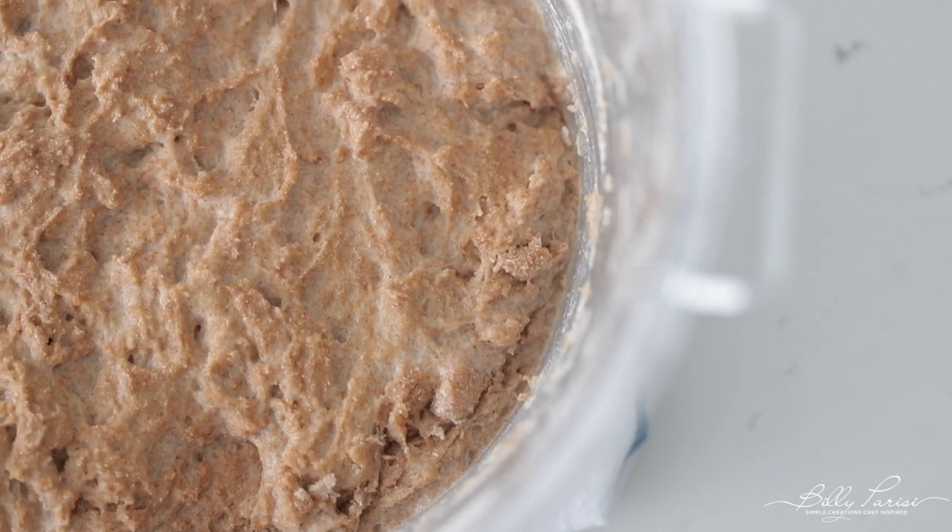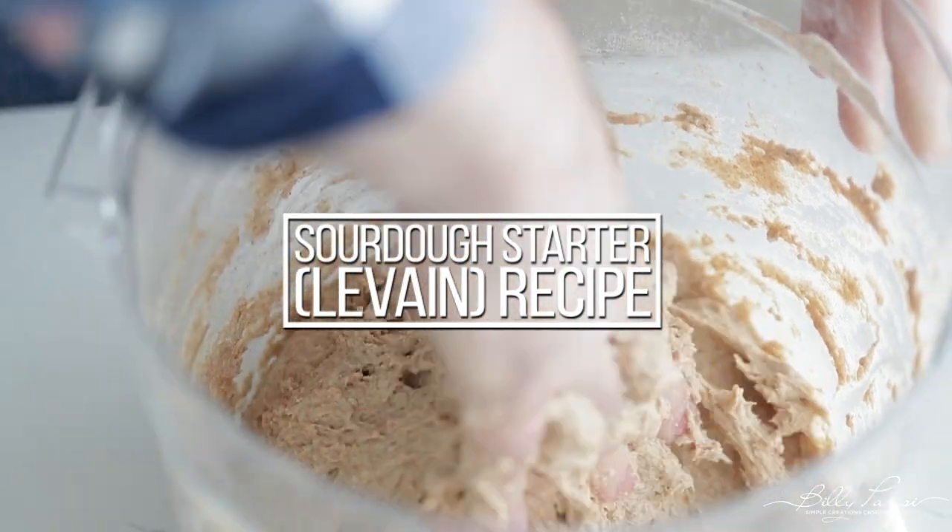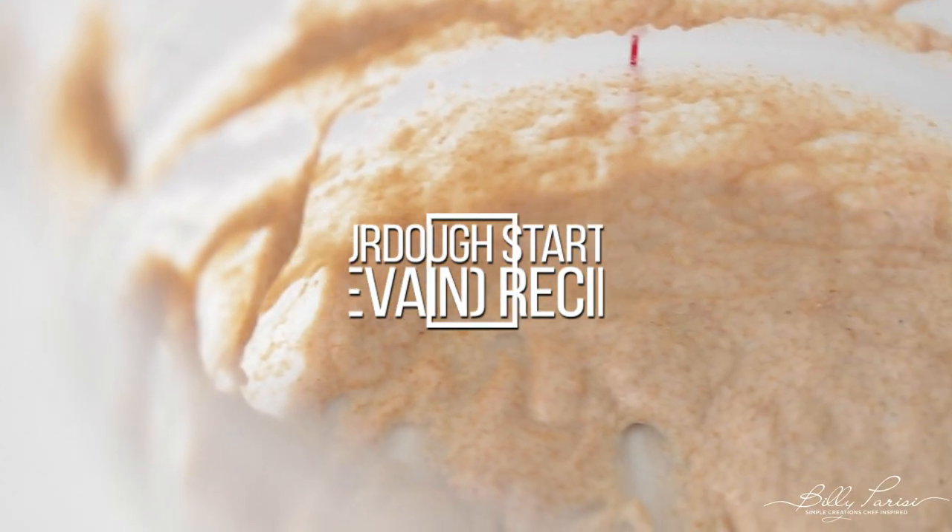What's up, you guys? Chef Billy Parisi here from billyparisi.com, and I'm gonna show you one of the fundamentals of bread baking — it's how to make a sourdough starter or yeast starter recipe.